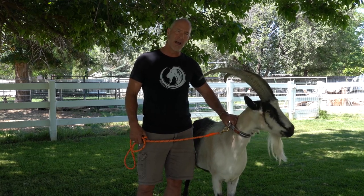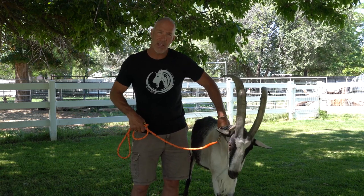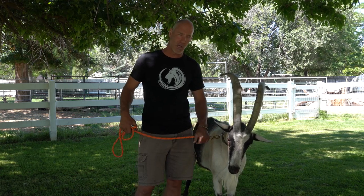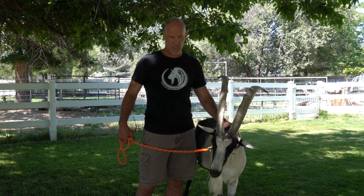If you do that, another goat with horns will get hooked up in his collar, spin that collar, and choke that goat out. I guarantee you eventually that will happen and you'll lose a goat. Do not ever leave your collar on your goat if your guys have horns.